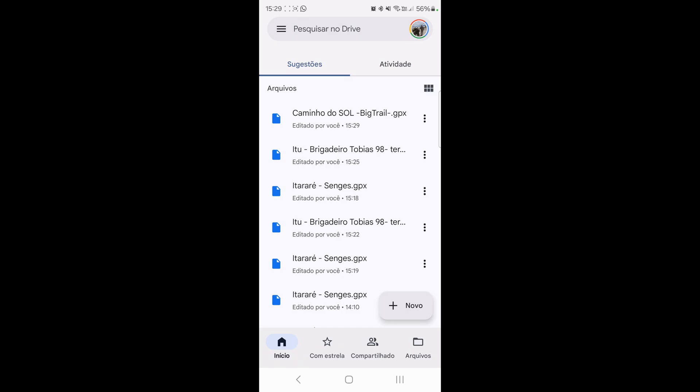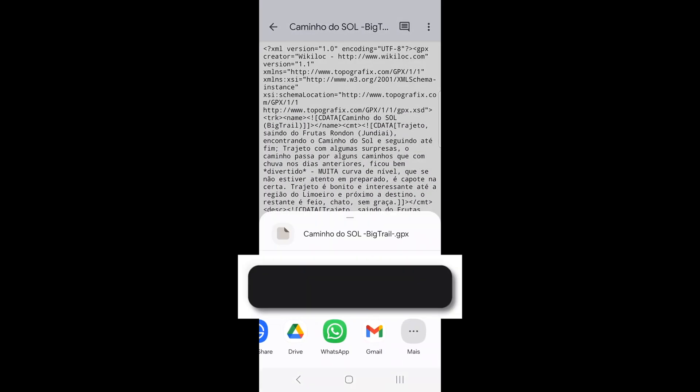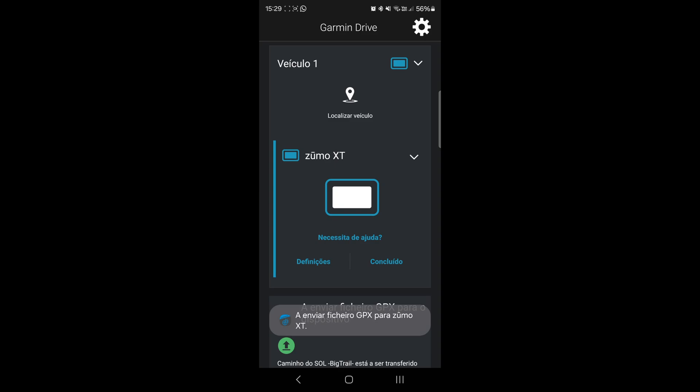Now you go onto your Google Drive. This is the file. I'm going to send a copy to my Garmin Drive app. Press send and your file will be uploaded onto your Garmin Zumo XT.